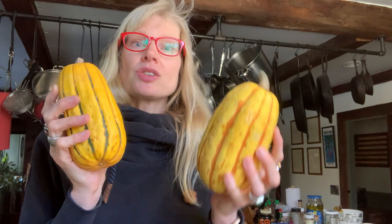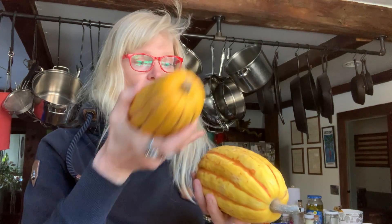Then we're going to put these on parchment, all four sides. Roast them first, then take them out, stuff them with our filling, and then re-roast, bake them again.